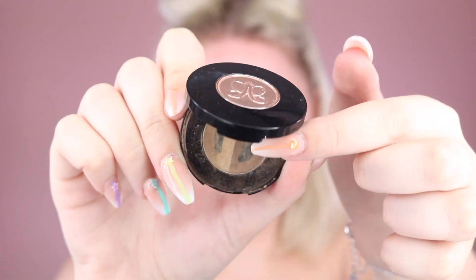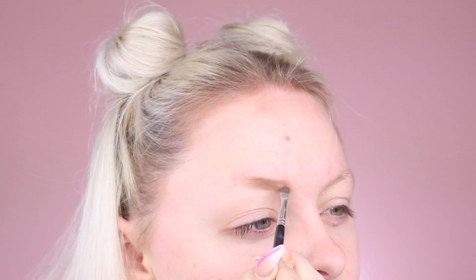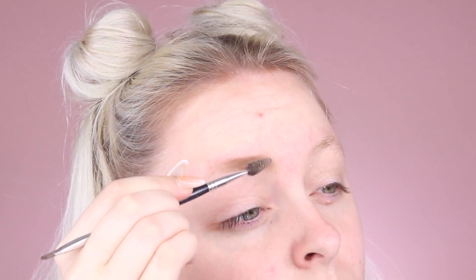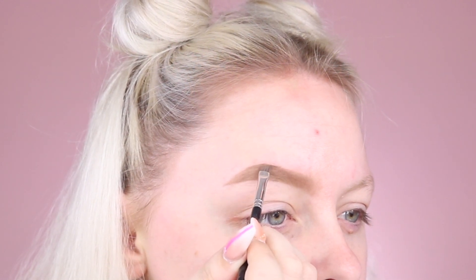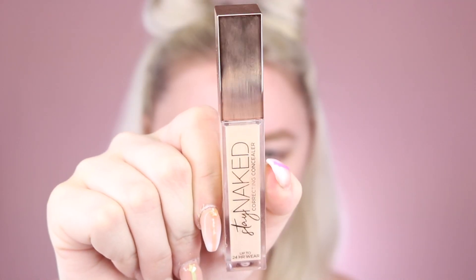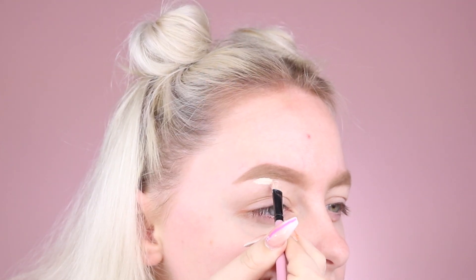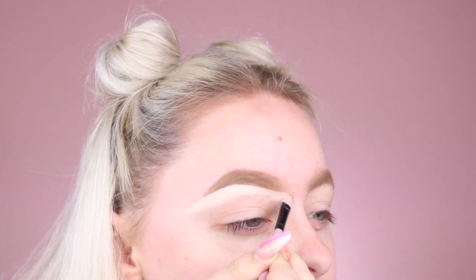First off, we've got to get these brows in check, so I'm going to be using the ABH Brow Powder Duo in the shade Blonde to fill in my brows using the lightest shade first in the front part of my brows, brushing that out, and using the darker shade towards the tail end of my brow for some extra emphasis. Then using the brand new Urban Decay Stay Naked Concealer, I'm going to use this to carve out my brows and make them look extra sharp and crisp.